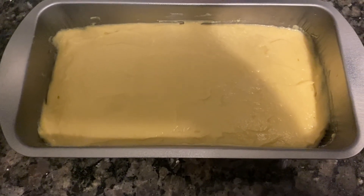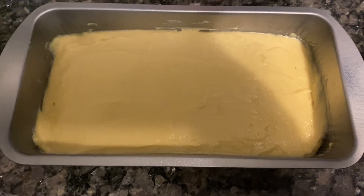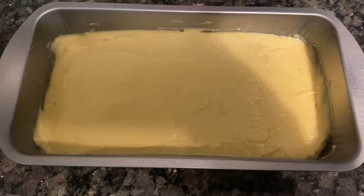So yeah, this is my vanilla flavor ice cream. Share, comment, like, and subscribe.